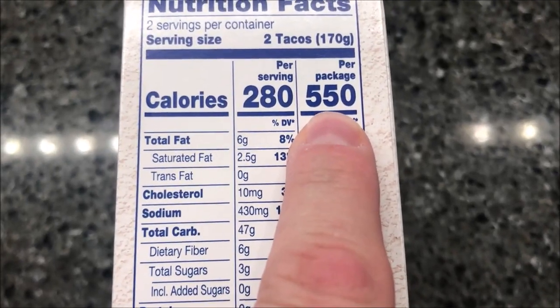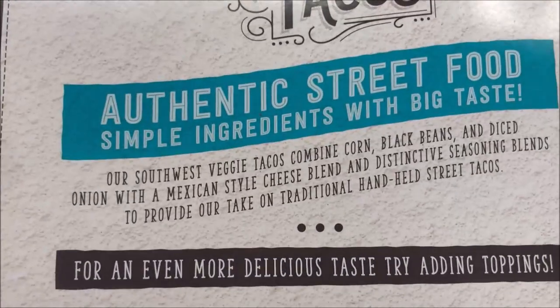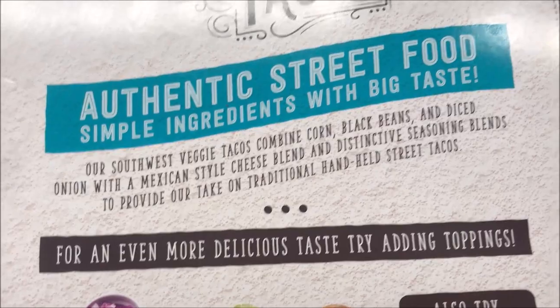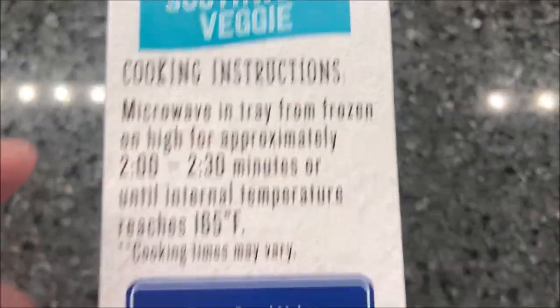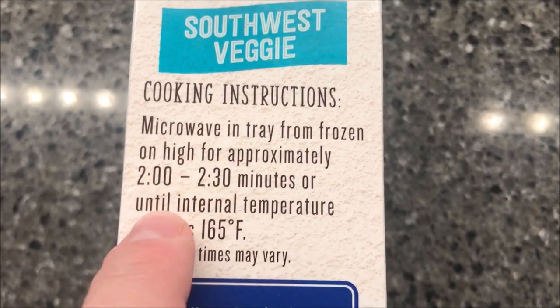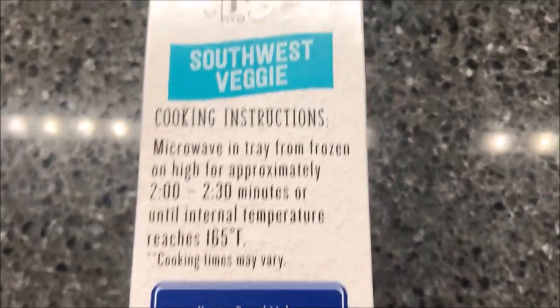280 does not add up to 550, I'm pretty sure, but whatever. On the back it describes the product: Southwest veggie tacos combine corn, black beans, and diced onion with a Mexican-style cheese blend and distinctive seasoning blends to provide their take on traditional handheld street tacos. Cooking directions are microwave only — from frozen on high for approximately two to two and a half minutes, or until internal temperature reaches 165 degrees. Cooking times may vary.